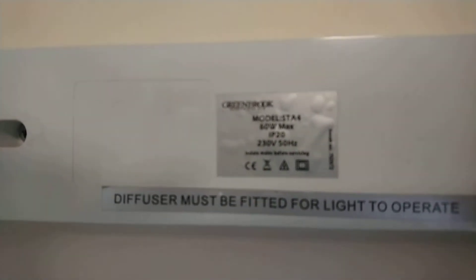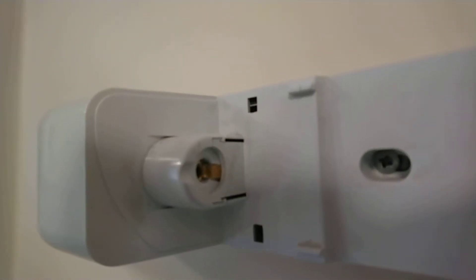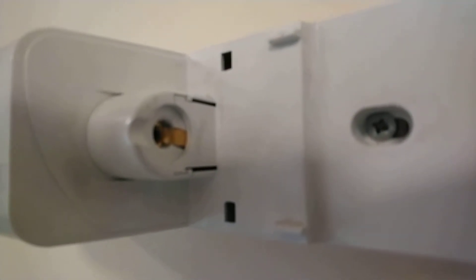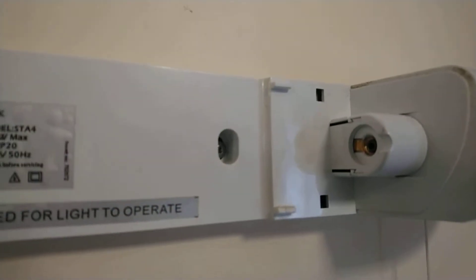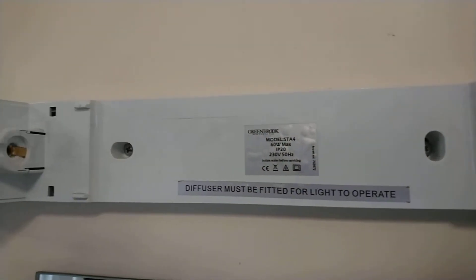There's some other information on it as well. This here is the end cap. Basically one of these end caps is fixed and the other one pushes in to fit the bulb.